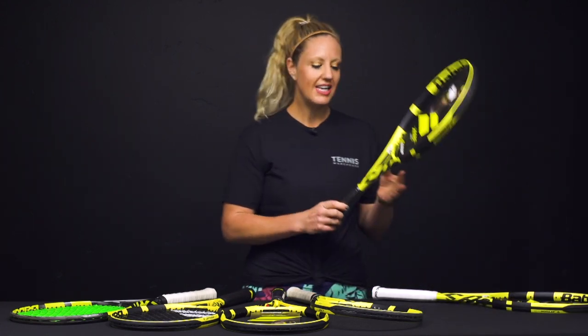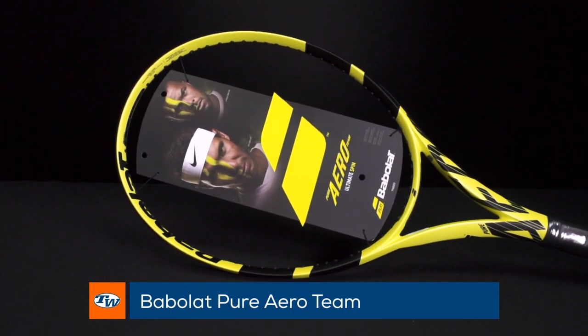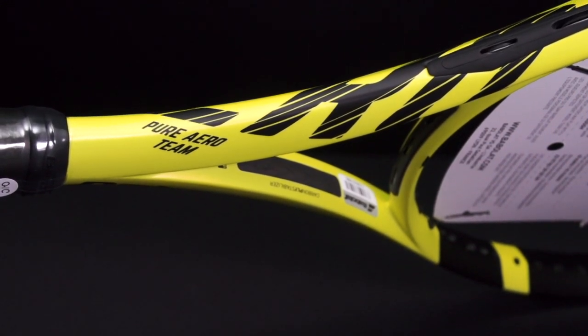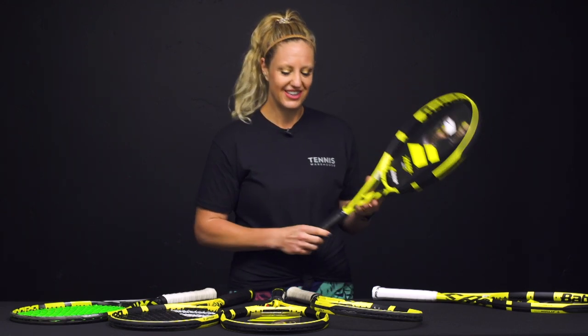Just a tiny step up from there is the Pure Aero Team. It's just a little bit heavier but still very maneuverable, spin friendly, and a very fun racket to swing if you're a beginner or intermediate looking to continue to hone in on your skills.